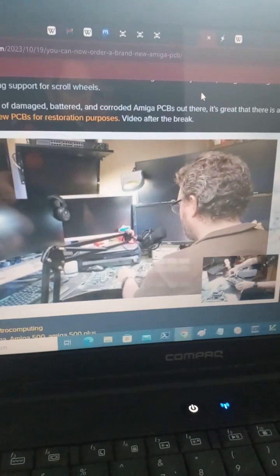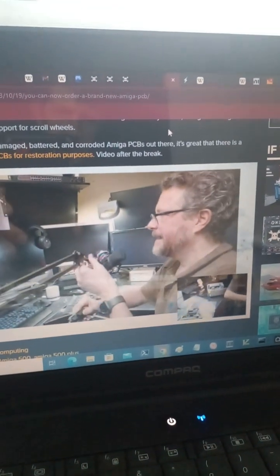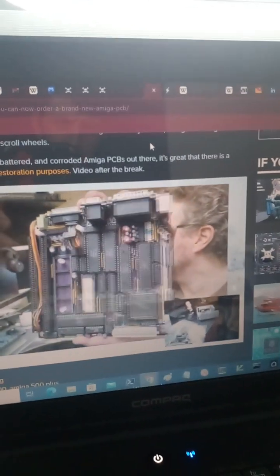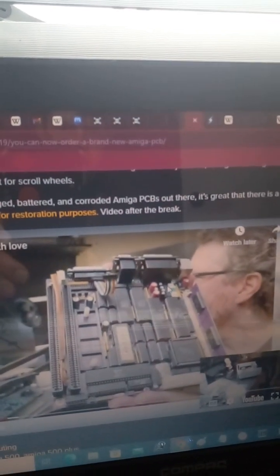Here we have Denise. I'm going to move over to this camera so you can have a look at her. This is a purple board — the ones we distributed recently are black, like the one I showed you before. This is the audio section; it's got a very carefully designed, high quality audio and RGB video circuit.